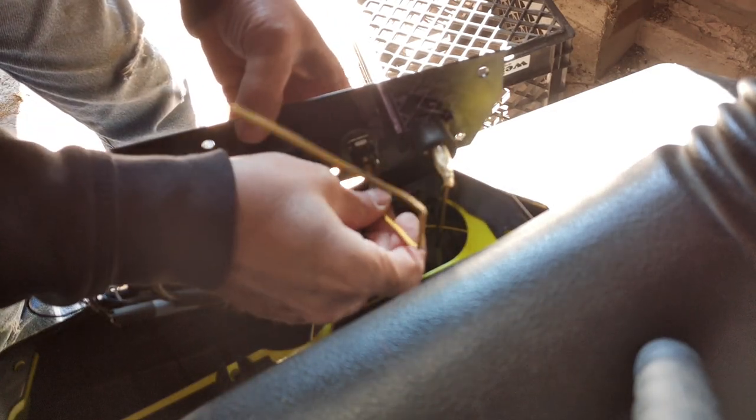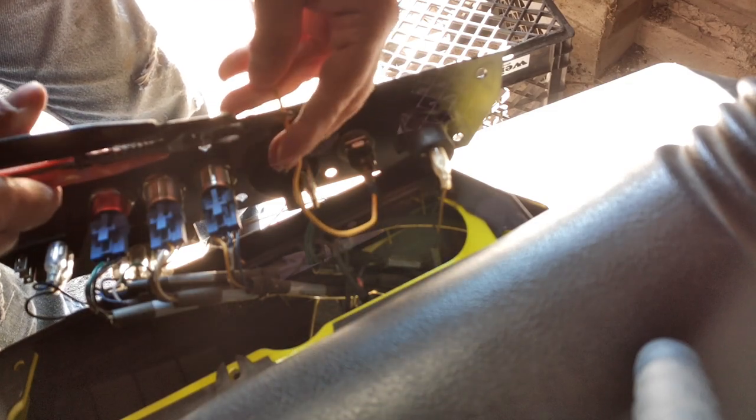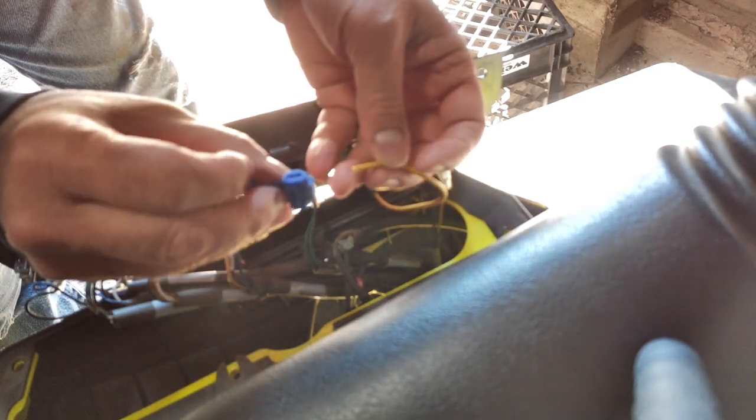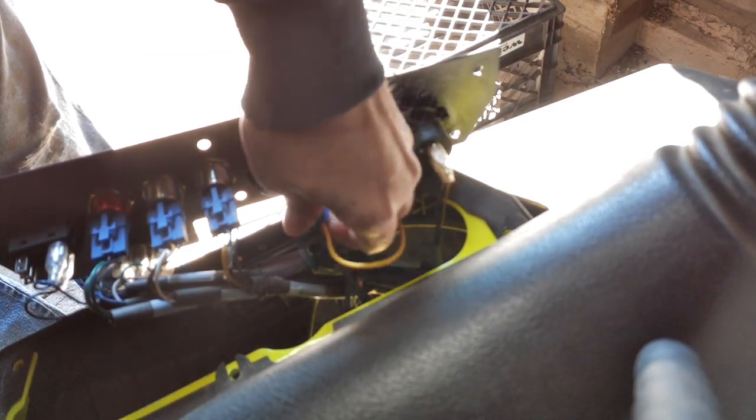The wire is going to go on here and come around, so we don't need it that long — we'll nip that off. We're going to use these little cheater connectors. One side is open and one side passes all the way through. You push one wire all the way in until it hits the end, loop the other wire over, make sure it's all the way to the other end, and then close it. This little metal tab will pierce both wires — that's one connection made.